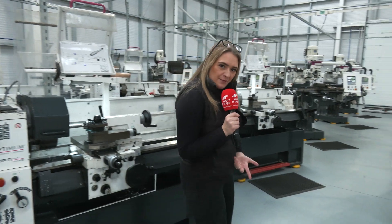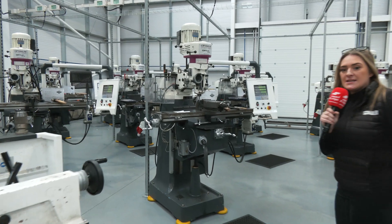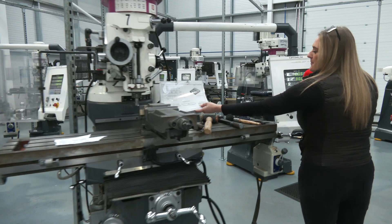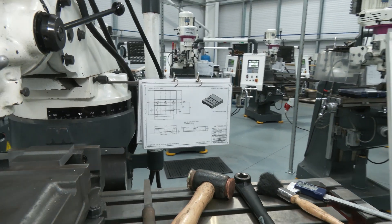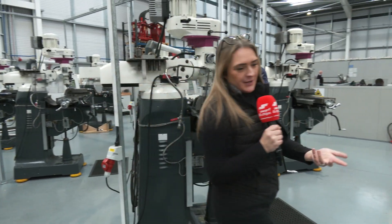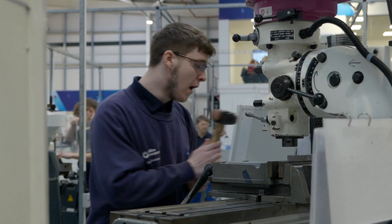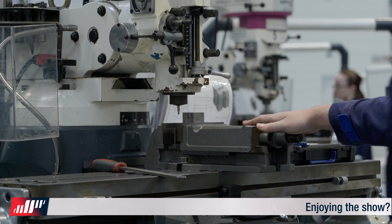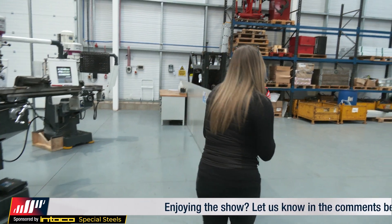Let's move on to the milling section. Fifteen of these milling machines again, all top quality. As you can see, they've got the sheets they need, and this goes towards their qualification. So they're learning on the job, they're earning on the job. The good thing is the companies are putting them through this, and with Incom they're guaranteed to get some of the best training. It's Ofsted outstanding, so you know the trainers are doing something right because Ofsted are very critical of their work.